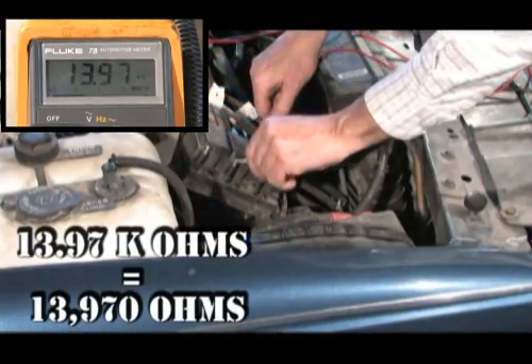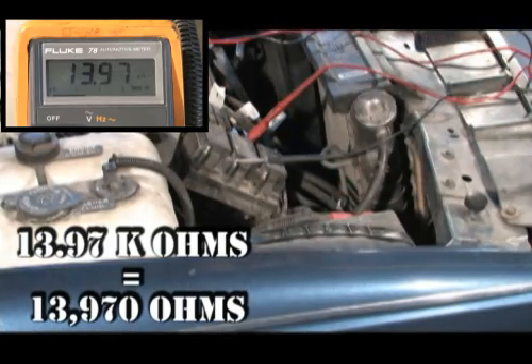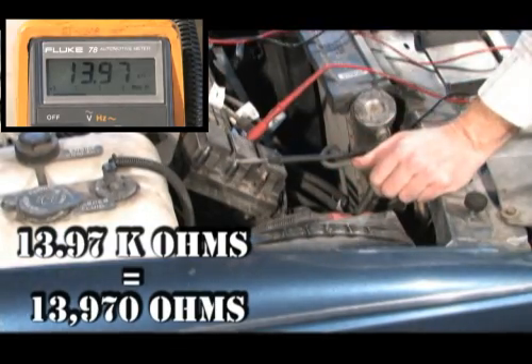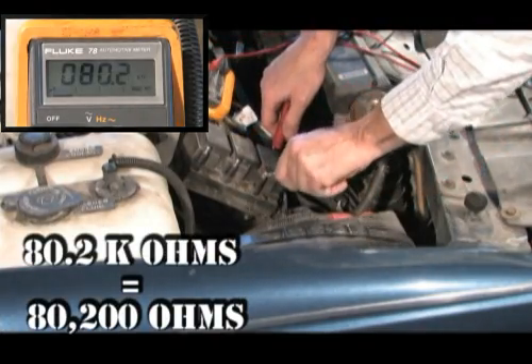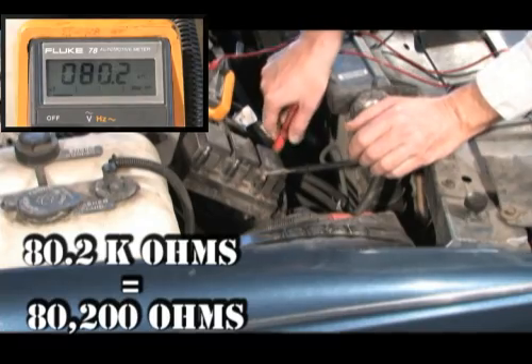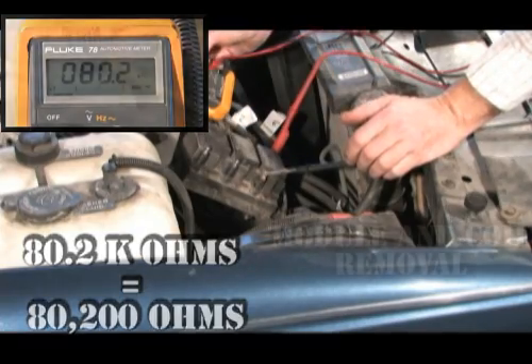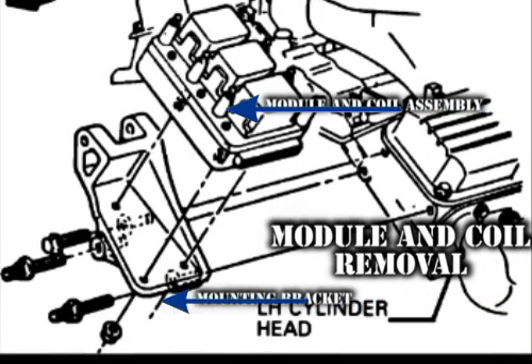The second coil has a reading of 13.97K ohms, which is 13,970 ohms and over specifications. The third coil reads 80.2K ohms, which is 80,200 ohms and is also out of specifications.